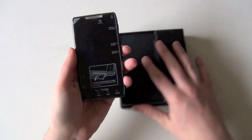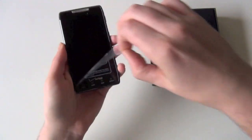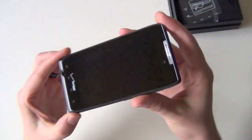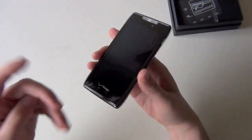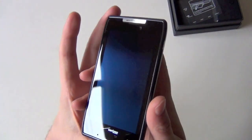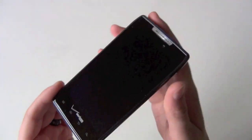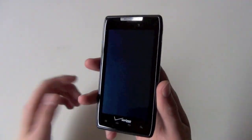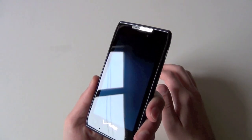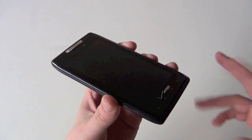Let's get into the phone. Droid Razr — 1.2 GHz dual core OMAP 4430 processor, a gig of RAM, 8 megapixel camera on the back, 1.3 megapixel camera on the front that can actually do 720p video. Android 2.3.5, running Motorola's Moto Blur, locked bootloader. Let's do a quick tour of the outside — 4.3 inch QHD screen. While the Razr is 720p HD and so is the Galaxy Nexus, this one's QHD which is 960 by 540.